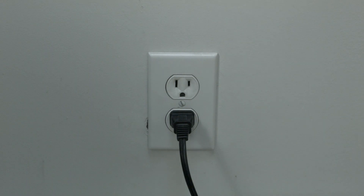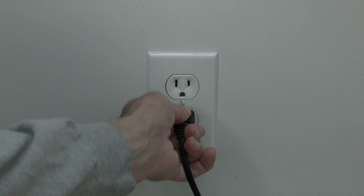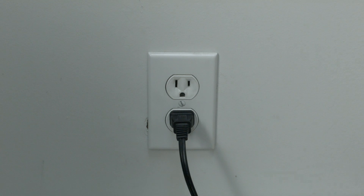Wait 60 seconds — try to wait the full 60 seconds — and then plug the TV back in. Once the TV comes up to the main screen, put the batteries back in the remote and try to use it. If your remote is working again, great. If not, let's try the following.